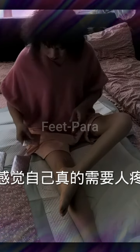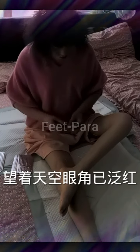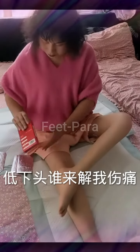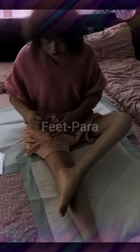Shoulder stretch: sit on the edge of the bed and cross one arm over your chest. Use your other arm to support the stretching arm by holding your elbow. Gently pull your arm closer to your chest until you feel a stretch in your shoulder. Hold for 15 to 30 seconds and switch arms.